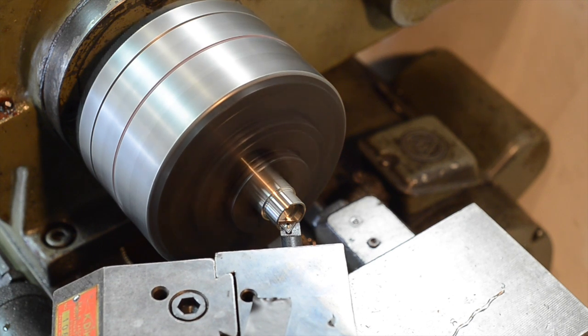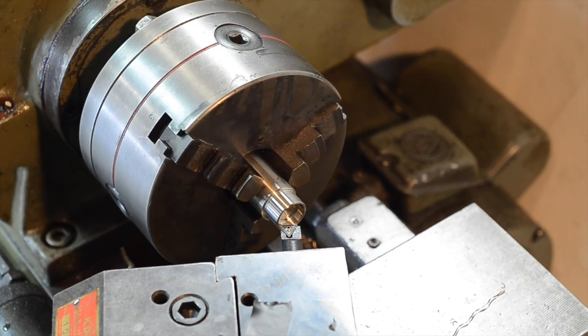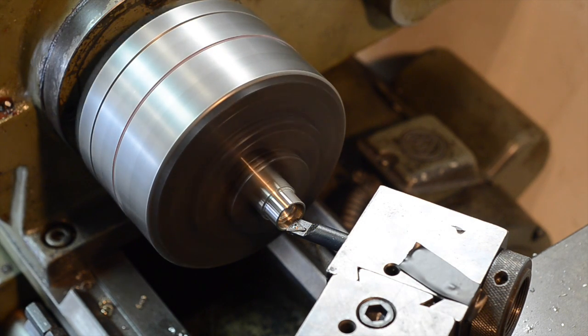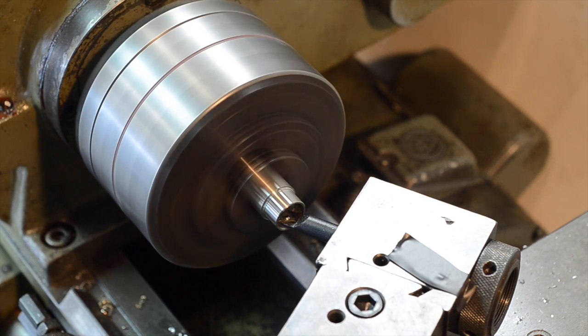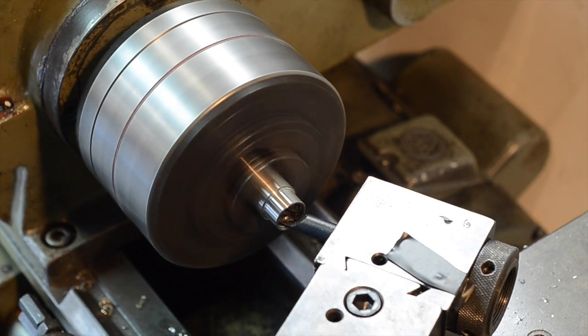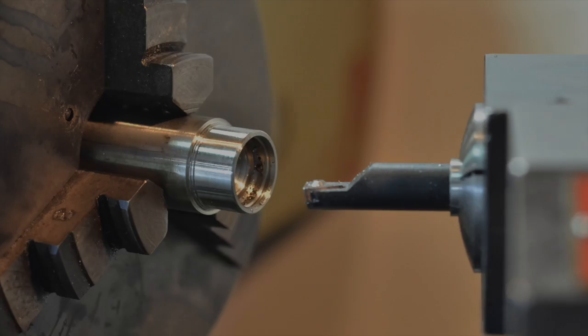So that's it for this side. To get the chamfer on the other side, I could cut the piece off and turn it around, but it's going to be very hard to hold. So instead I'm actually going to cut it while it's still attached before I part the piece off. This gives us a groove that corresponds to the chamfer on the other side.